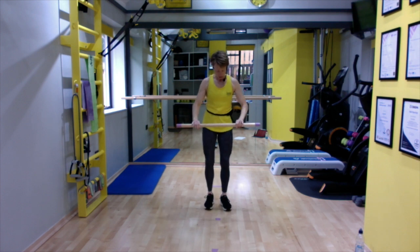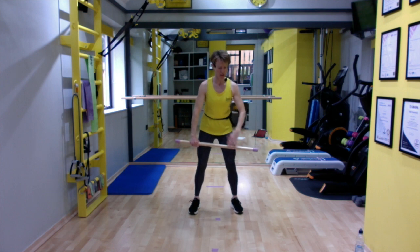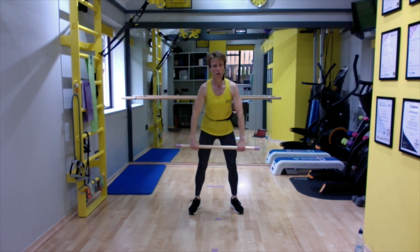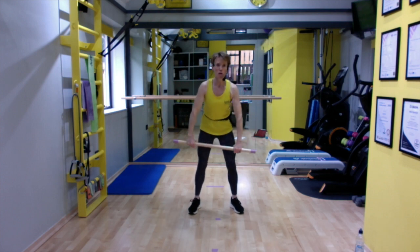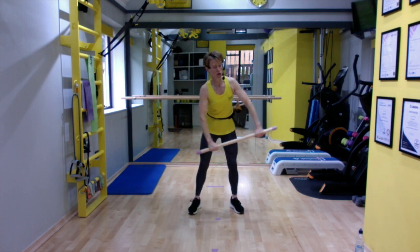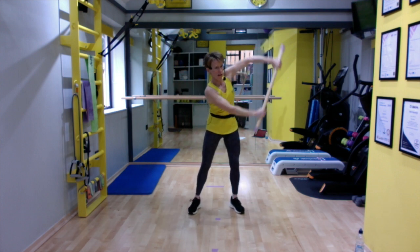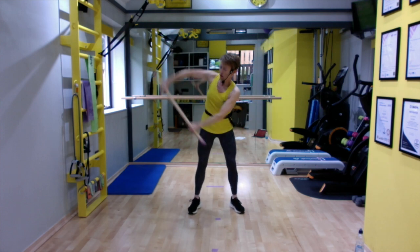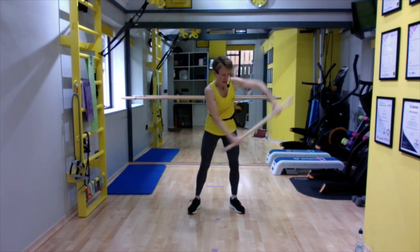Now marching a little wider so the feet come to around hip width. Lean ever so slightly forward — not hinged right forward, just a tiddly bit. Twist through the waist, arms following. Squeeze those arms in together, keep those shoulders down. Movement is from the waist.